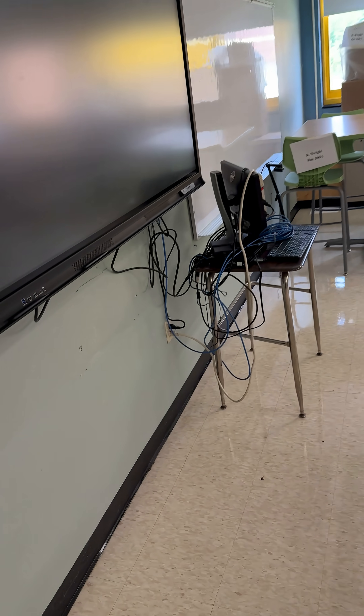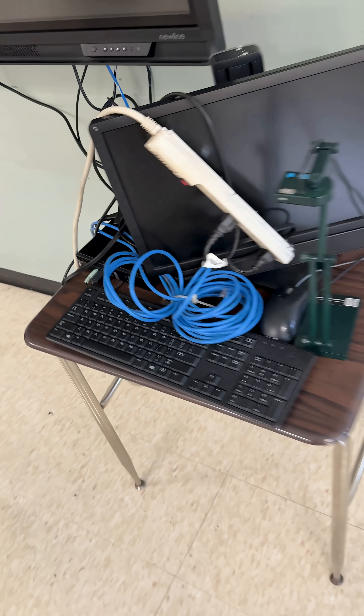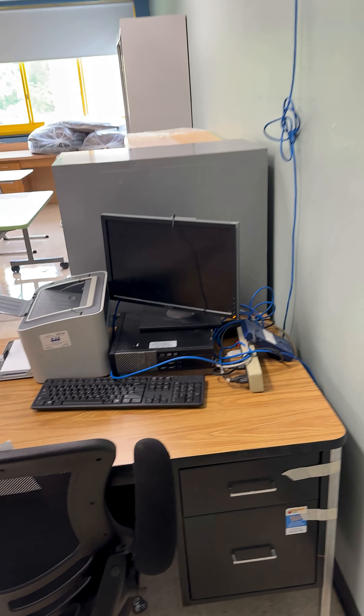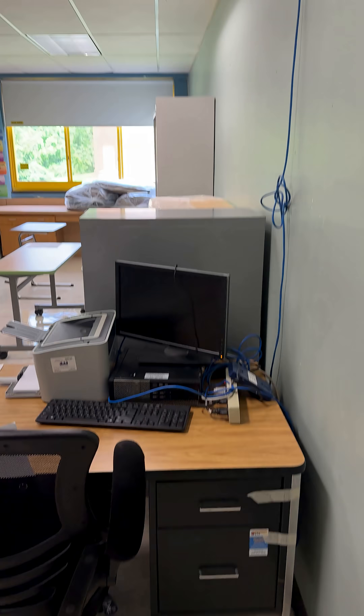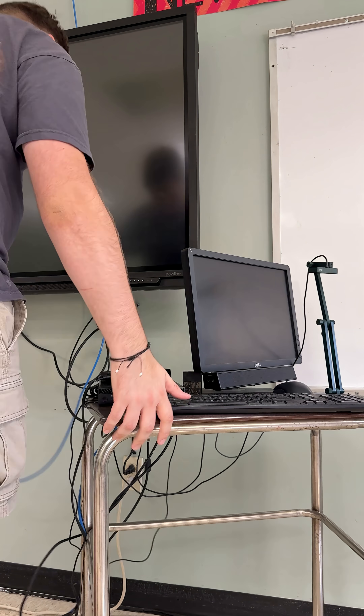Hello everybody, welcome back to summer reconnects at the school district. The floors have been scrubbed, cleaned, and waxed, so it's time to hook these computers back up before all the teachers come back in September. There are two desks in here — let's get to work.